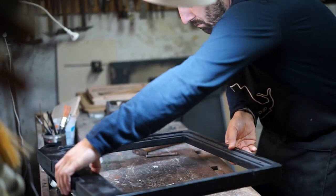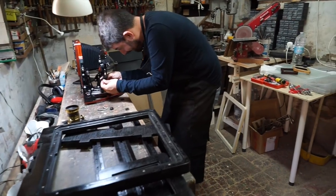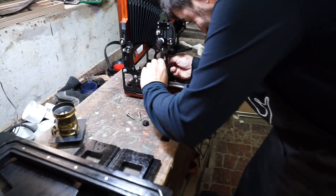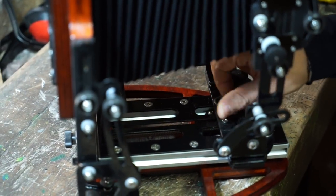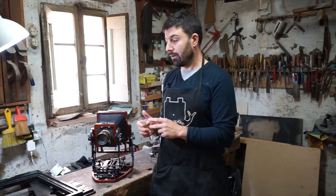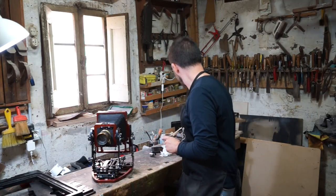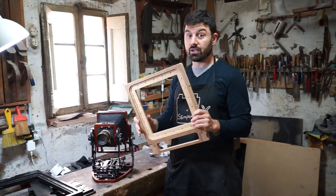Gradually I became more and more passionate about ancient techniques. I fell in love with wet collodion. Wet collodion, large format — the combination is obligatory. This camera here was not born as a 4x5, to be sincere. It is my 8x10, essentially scaled down.